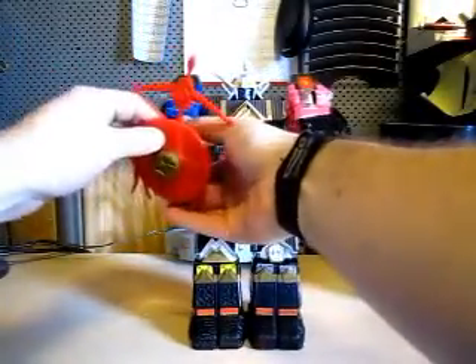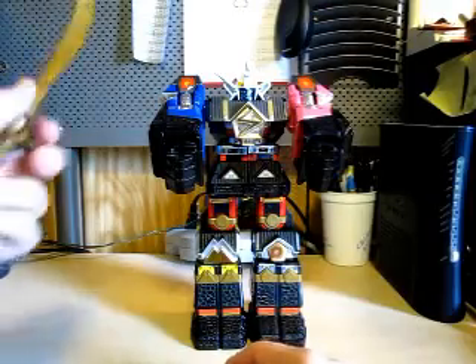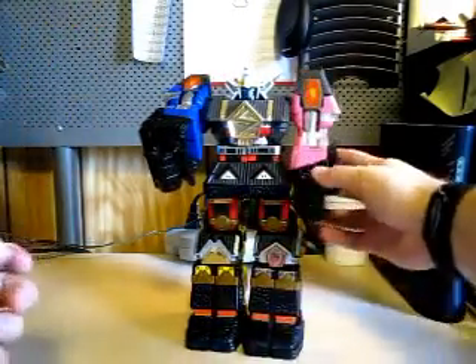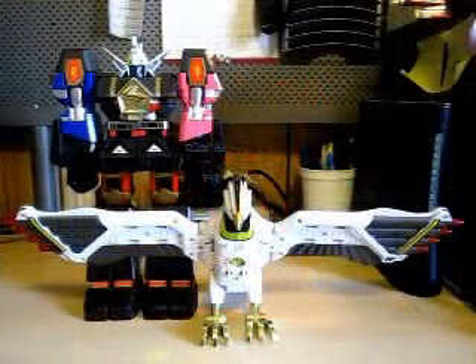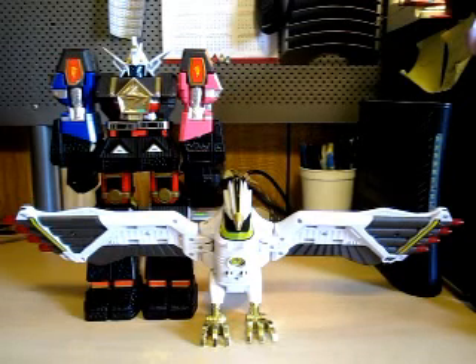All in all, the Shogun Megazord is nice — he is a big boy, and that's why I call him that. Here they are: the Shogun Megazord and the Falconzord. Now it is time to do the combo of the Shogun Mega Falconzord.